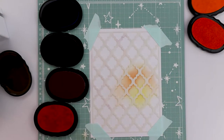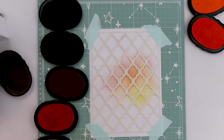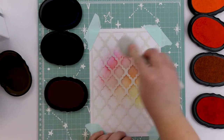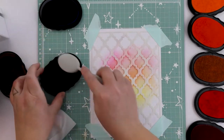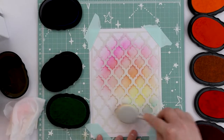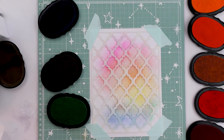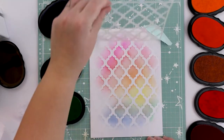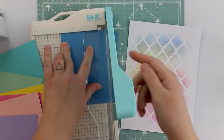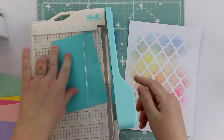My new album from scrapbook.com is sized 6 by 8 — it's super cute and mint colored, I really love it. I'm creating a rainbow background with inks and a stencil, also from scrapbook.com. I thought this would be a simple way to keep the look really fresh but also colorful, and as I'm repeating this background on each page, it will look perfect.